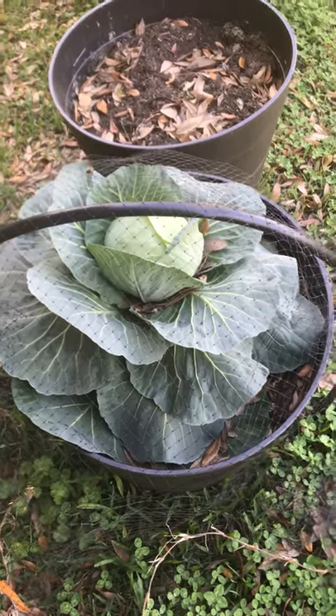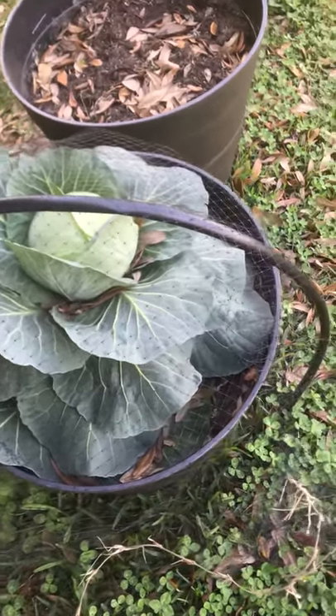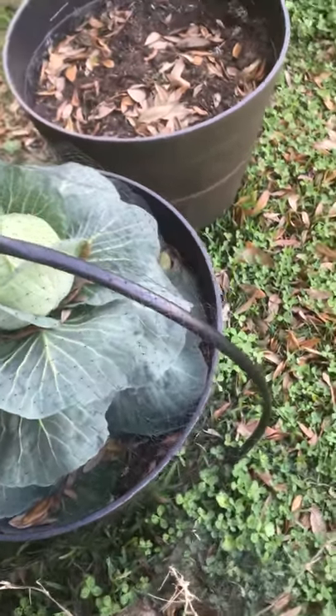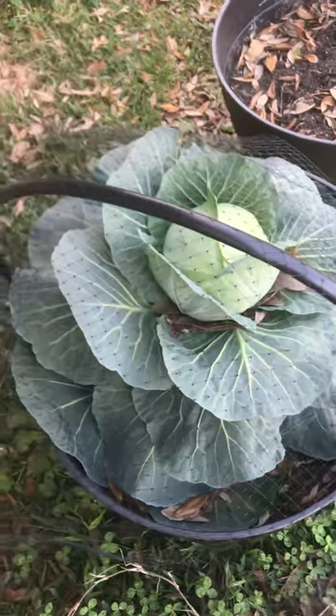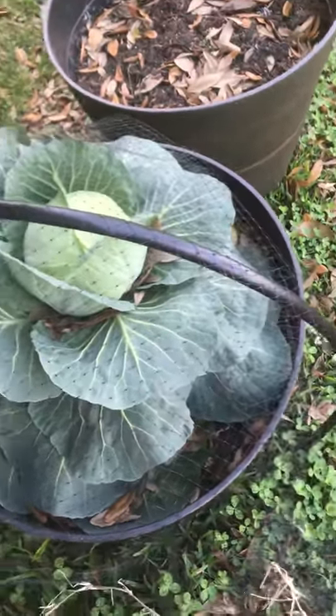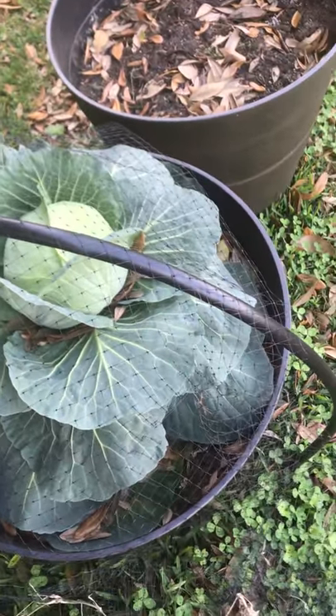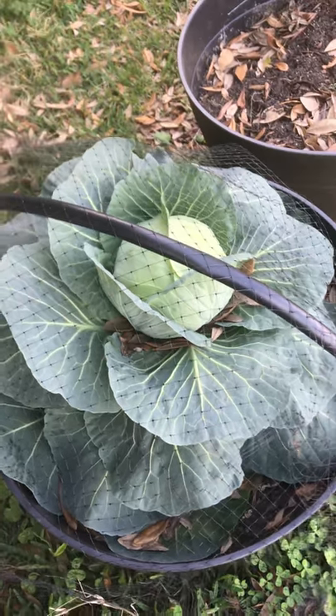Good afternoon, this is Sunday. This is my cabbage — I mentioned in an earlier video I had a bunch of cabbages. It appears the rabbits got to them and ate everything. This is one that they didn't eat, and I think I'm going to harvest it today. My mother-in-law loves cabbage, so she'll get a chance to cook it.